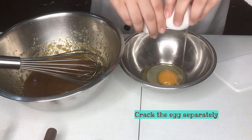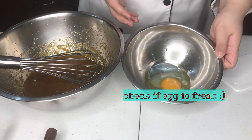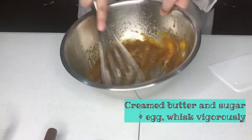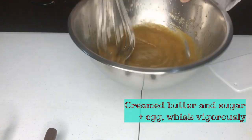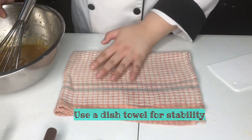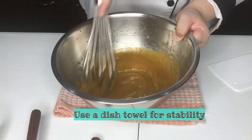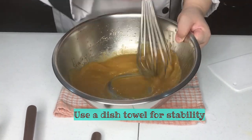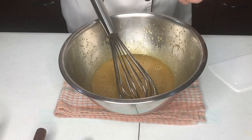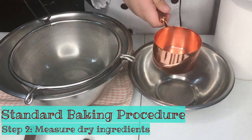The next step of creaming butter and sugar is to add an egg. Make sure to crack the egg in a separate bowl so that you can check if your egg is still fresh and if there are shells. At this point, you want to whisk vigorously so that the egg will combine with your butter and sugar. If your bowl is moving all over the place, placing a dish towel underneath it will help stabilize your mixing bowl. Usually the standard baking procedure calls for vanilla at this stage, but as a tip, we shall use it later.